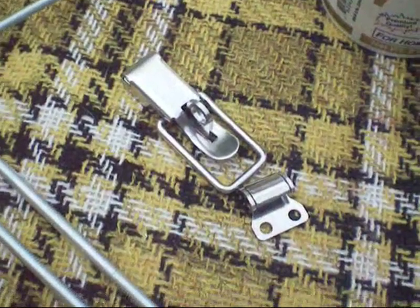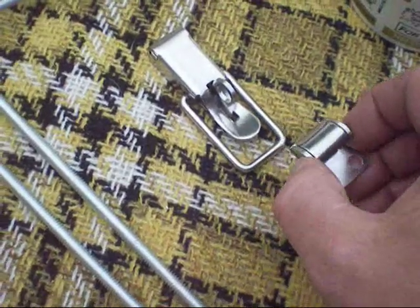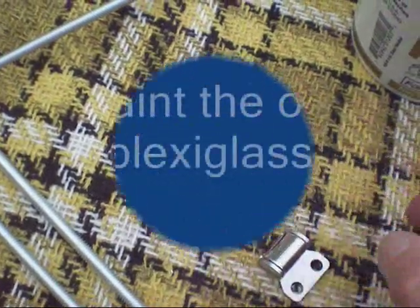Another item needed to fasten the rock guard down when you're traveling is this hasp. This part will go onto the actual trailer, and this piece I'll put on the window.